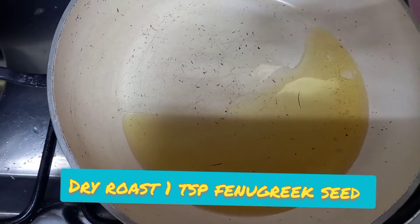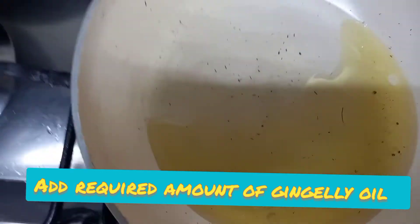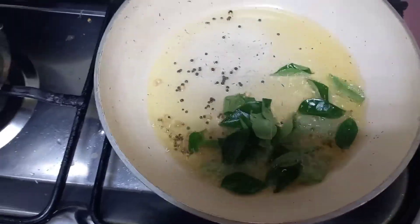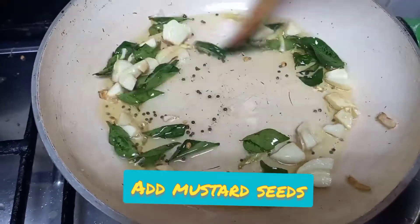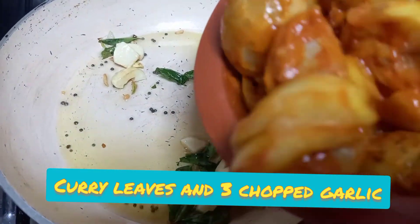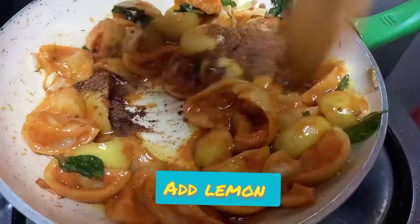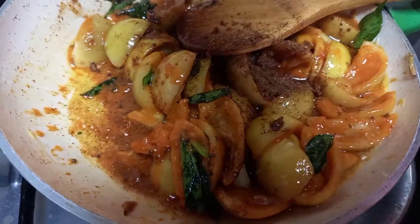In a separate pan, add a required amount of gingerly oil. Gingerly oil is really the best for making pickles — this is the traditional South Indian way. Add some curry leaves and some roughly chopped garlic. Finally, add the pickle which we have already mixed with all the spices, along with the ground fenugreek and mustard seed mixture.